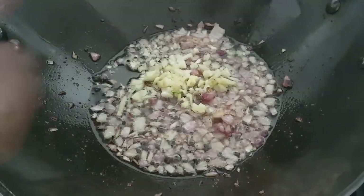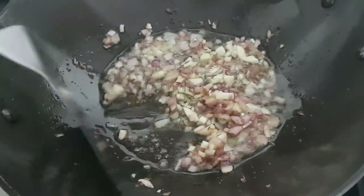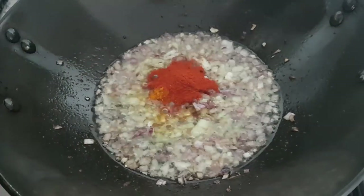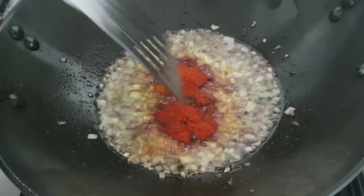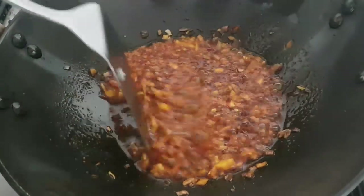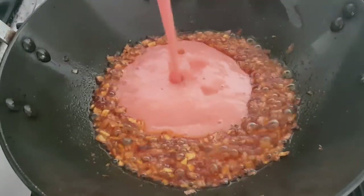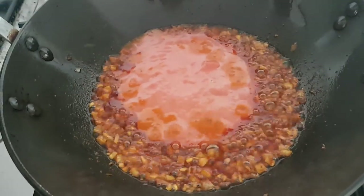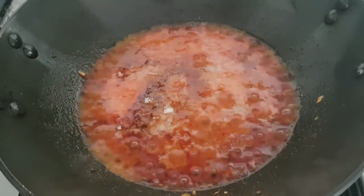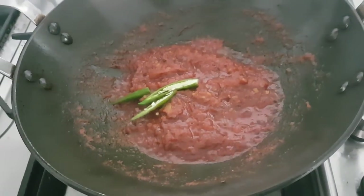Once your onions are golden brown, throw two teaspoons of chopped ginger and two teaspoons of roughly chopped garlic, and let this cook for another two minutes until the rawness is gone. In goes a teaspoon of turmeric powder and two teaspoons of Kashmiri red chilli powder — Kashmiri red chilli powder is only used to give a nice red color to your cauliflower. If you don't have it, do not worry, but if you have it, it's the best thing to use. Let this cook for another minute, then throw the puree of one medium sized tomato and some salt to taste. Let the tomatoes cook on medium heat for roughly seven to eight minutes or until the oil starts separating from the tomatoes.